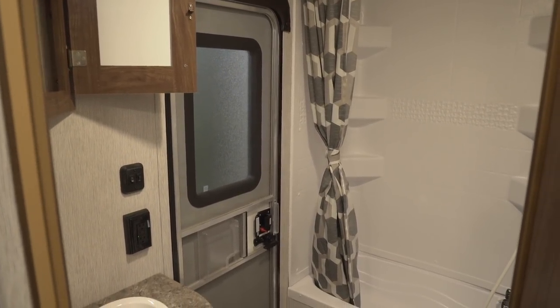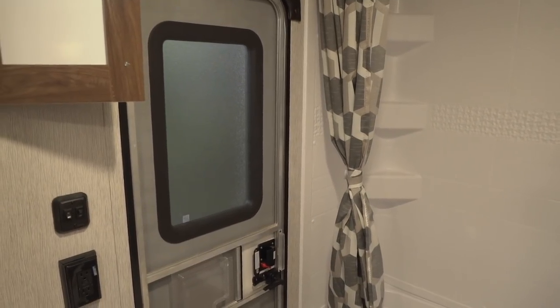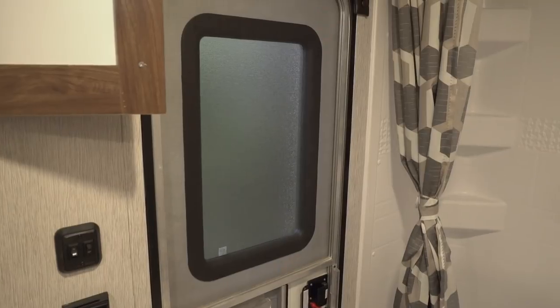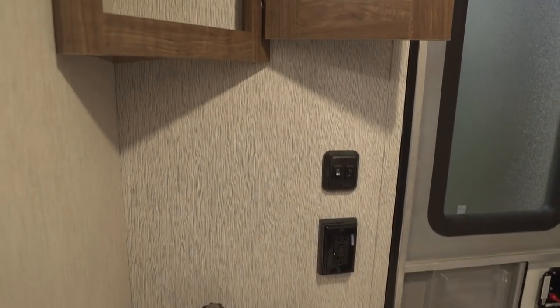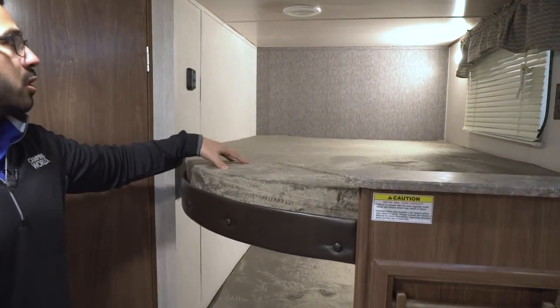You'll see on the wall a secondary entrance — this is great so if you need to use the bathroom, or the kids or guests do, they can come right in, do their business, and head right back out. That way you're not traipsing dirt and mud through the entire RV. Over to this side you'll see the mirrored medicine cabinet with storage behind it, and directly underneath is your sink with some additional storage underneath as well.